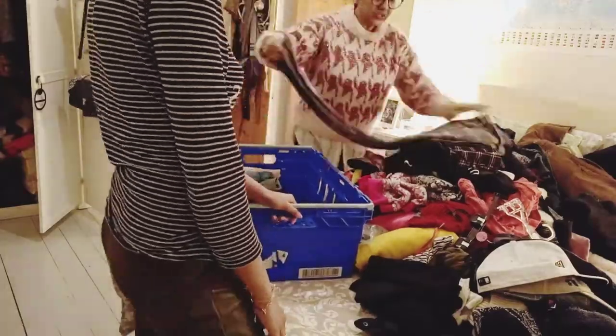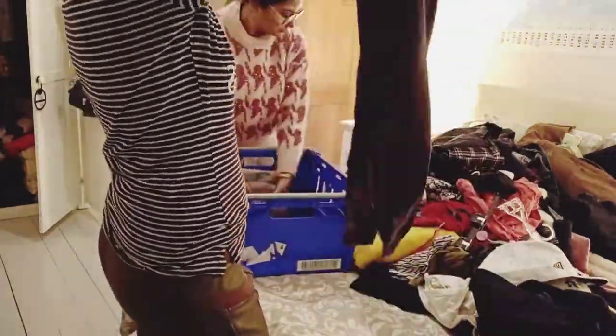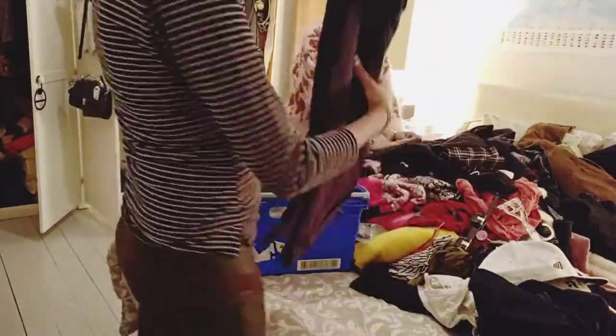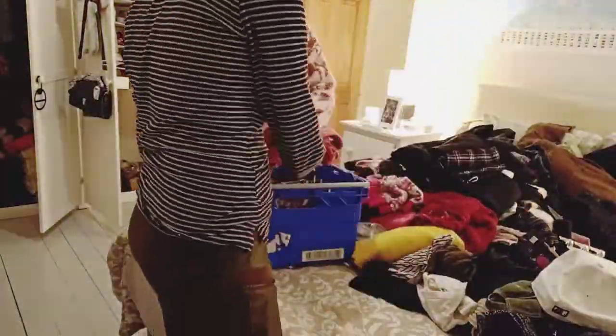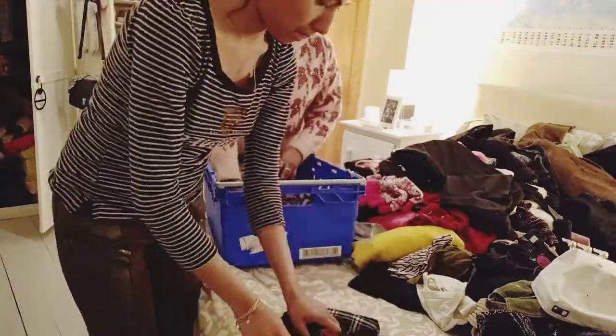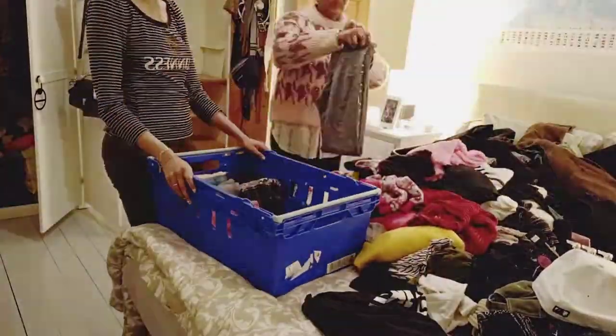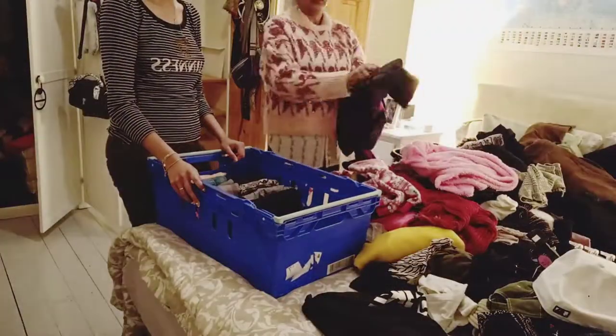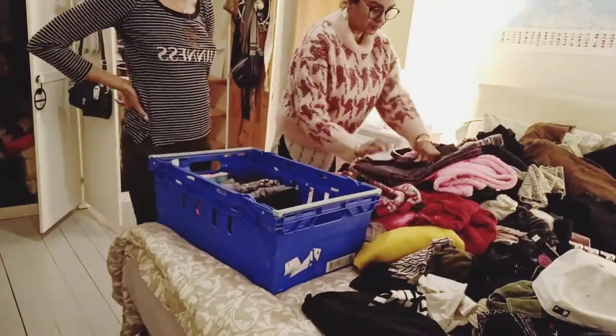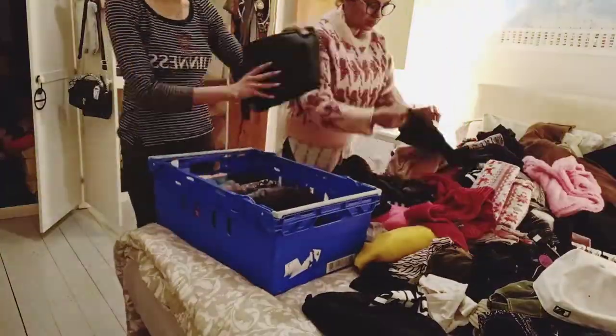We are going to organize everything into different baskets. These baskets came from grocery shopping and online delivery. I have two baskets, some carton baskets, and a small black suitcase, so we are going to settle everything.